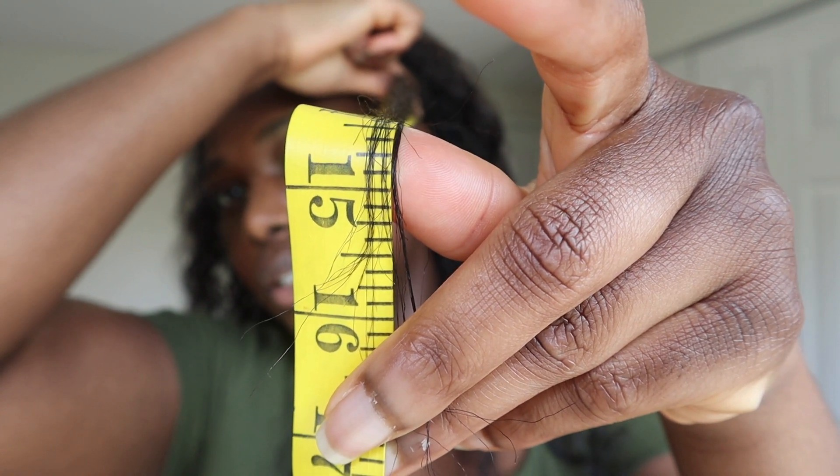It could even bring down to 16, but we're gonna go with 15 for the front. Anyway, it's too hot to be doing this right now.